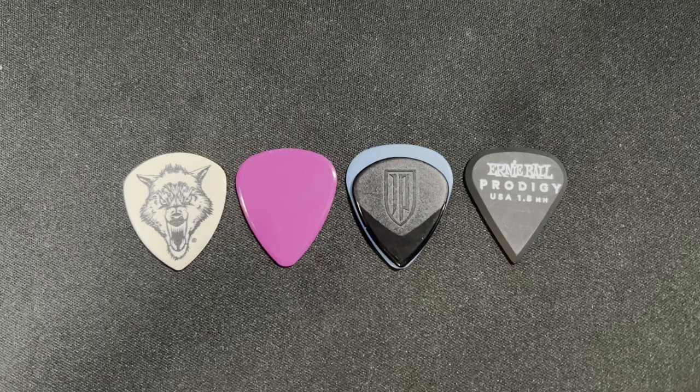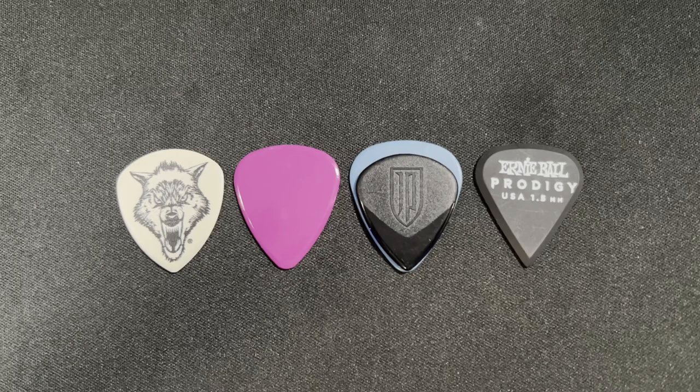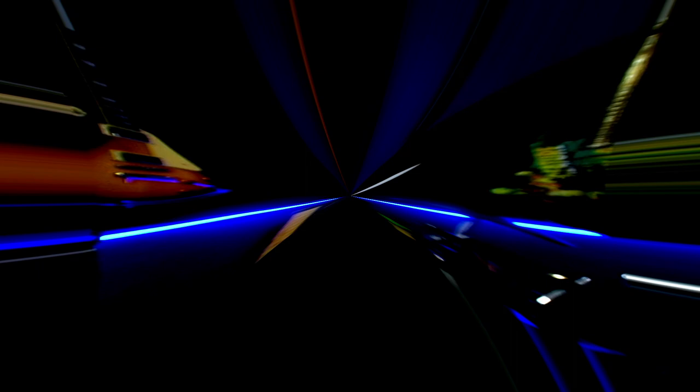I've been using the JP3 for the past six months, and if you've seen my other videos or shorts where I'm playing, I'm almost always using this pick. The only real gripe I've heard is that some players may find it too small — and it is on the smaller side. But once you get used to it, that smaller footprint is actually really easy to shift around in your hand when you need to make adjustments, and there's just less in the way. It works well for both rhythm and lead, but definitely excels with lead guitar.